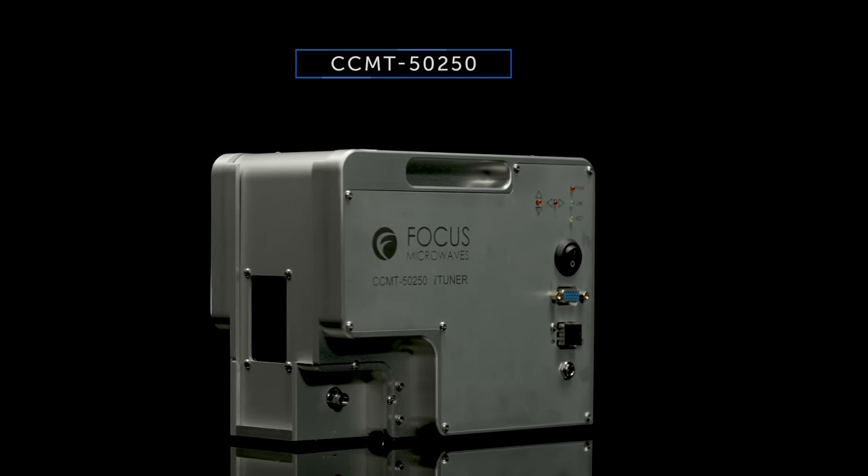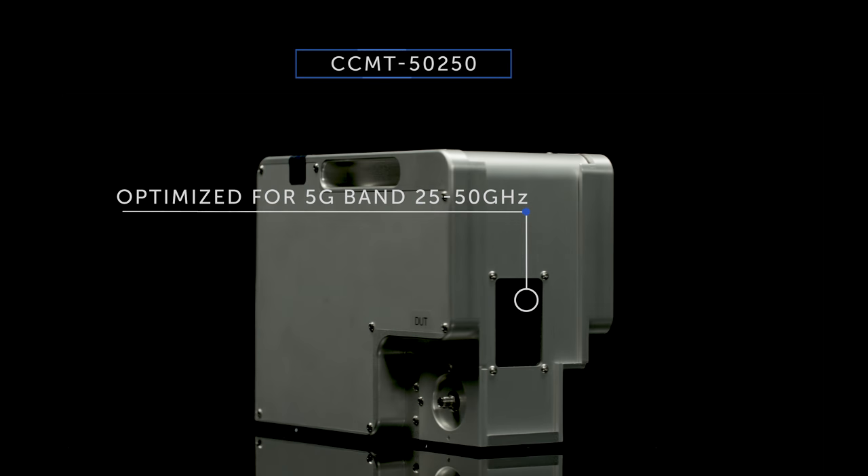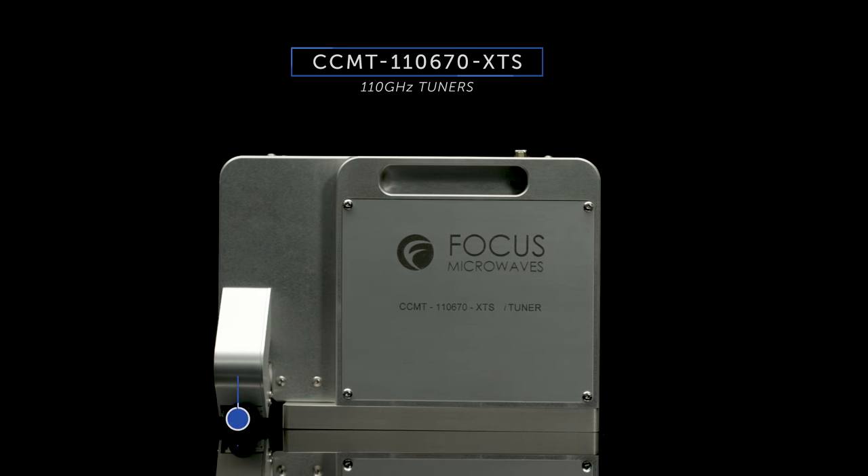The CCMT5250 High VSWR tuner was designed with 5G applications in mind, ideal for low impedance tuning and full device characterization.